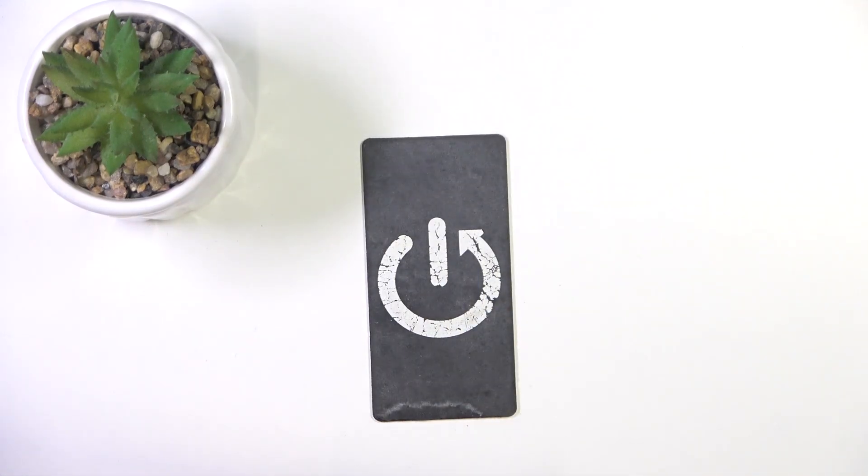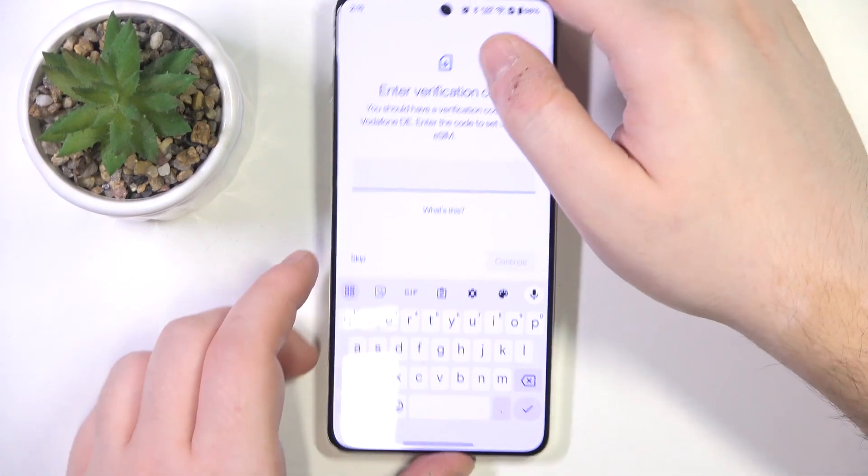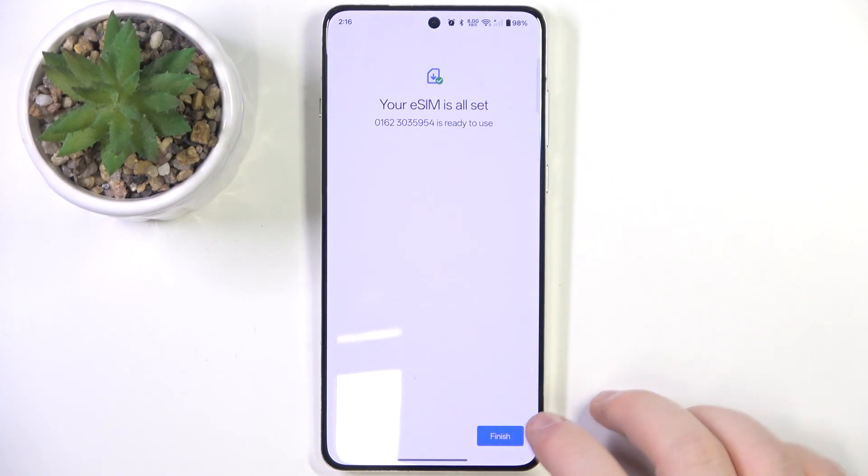Now you have to scan your QR code and click Setup. Now you have to enter your verification code, and then click Finish.